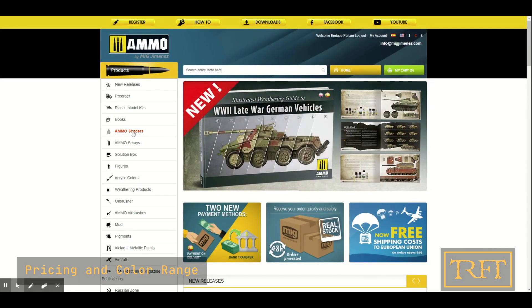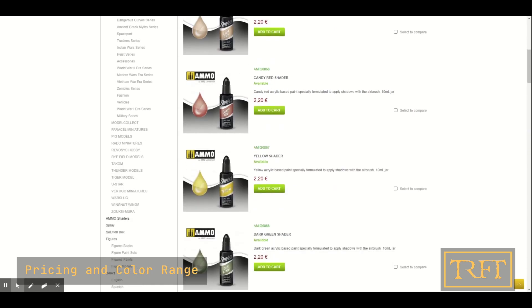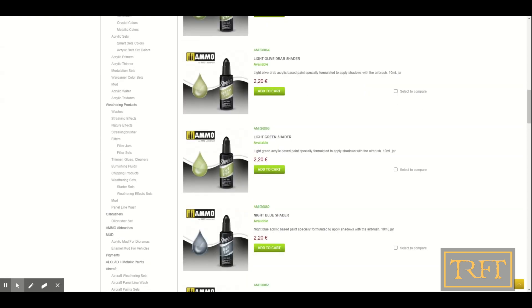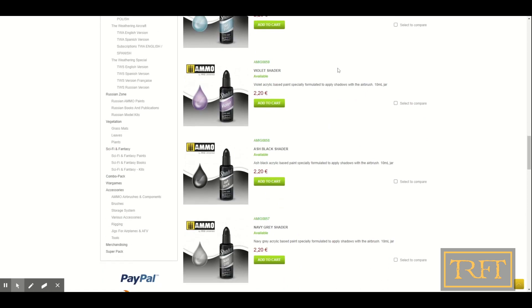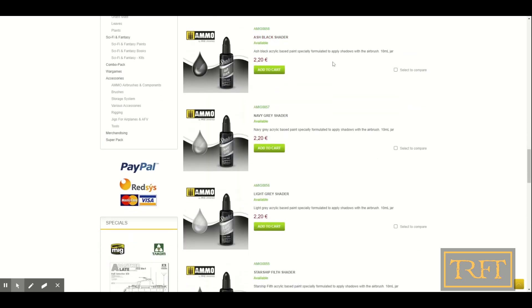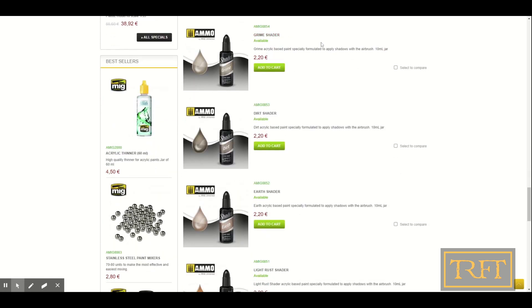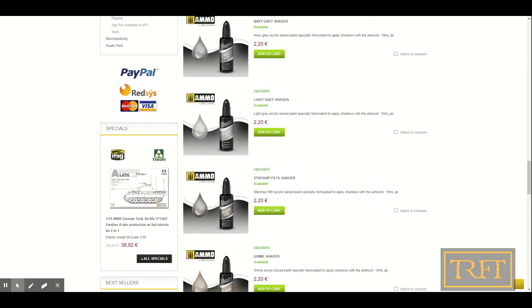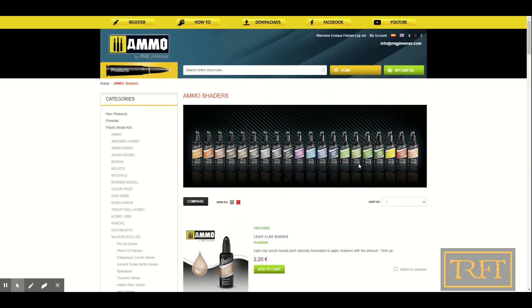A viewer asked me last week to include details on where to buy and pricing in future reviews. Since I know there are quite a few of us in different continents, I thought I would show you the company's website. Each shader has a price of €2.20 and there are 20 colors in total. Some of the more interesting ones are the candy red shader, the yellow one for Imperial Fist players, the night blue which you've seen me use, the violet one, the ash black which should be quite versatile, and in particular the Starship Filth, which is color matched to one of their old brushers. I think this one will fit a variety of applications. All of them are really transparent, so I wouldn't be too concerned about color matching.